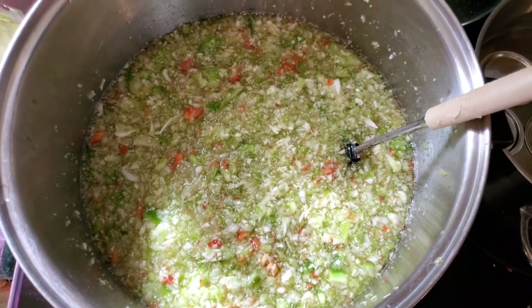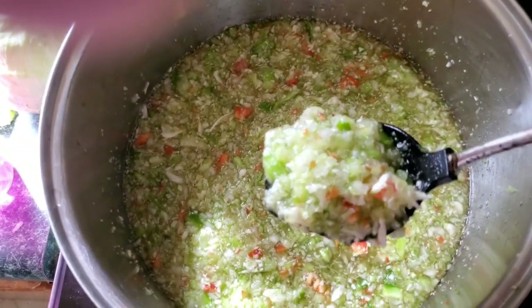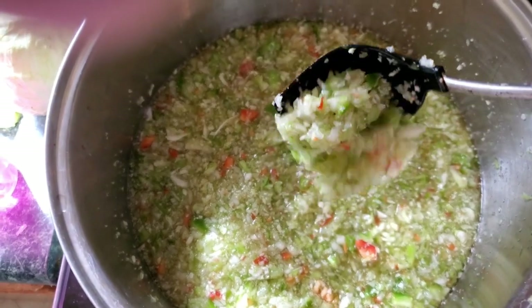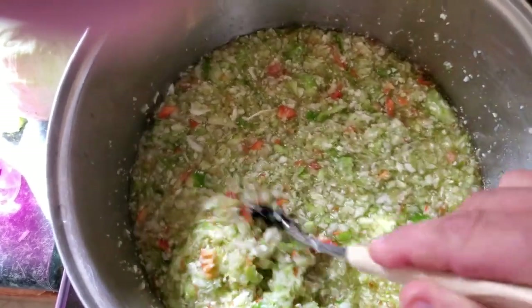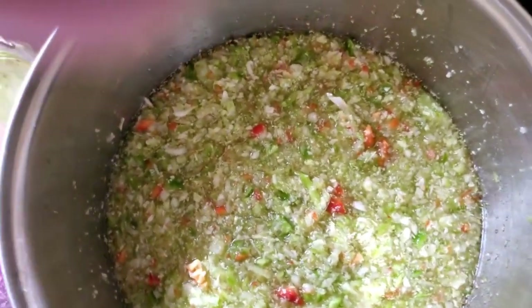Now that you've got everything ready, all you have to do is bring your mixture up to a boil. Once you bring everything to a hard boil, immediately bring it back down to simmer. Let it sit for 20-25 minutes or until you get the consistency you want.